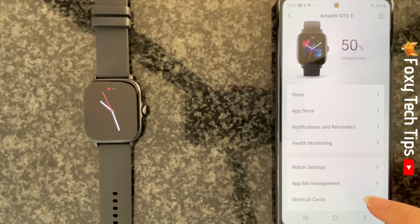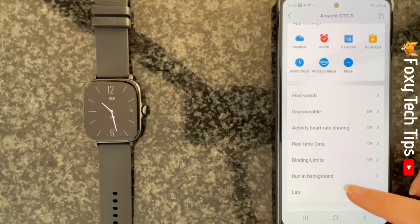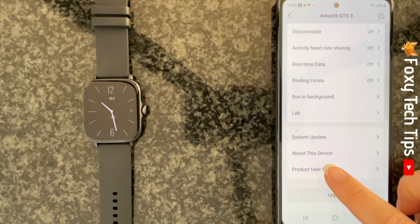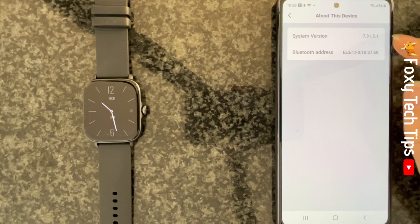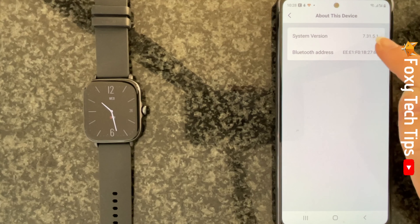Scroll down to the bottom of the page and tap on about this device. Here you can see system version — that is the same as the software version.